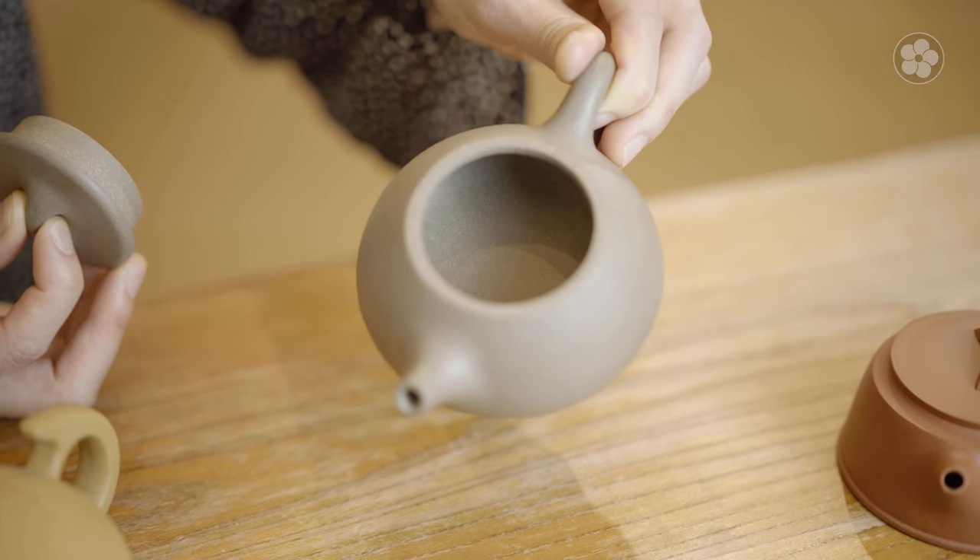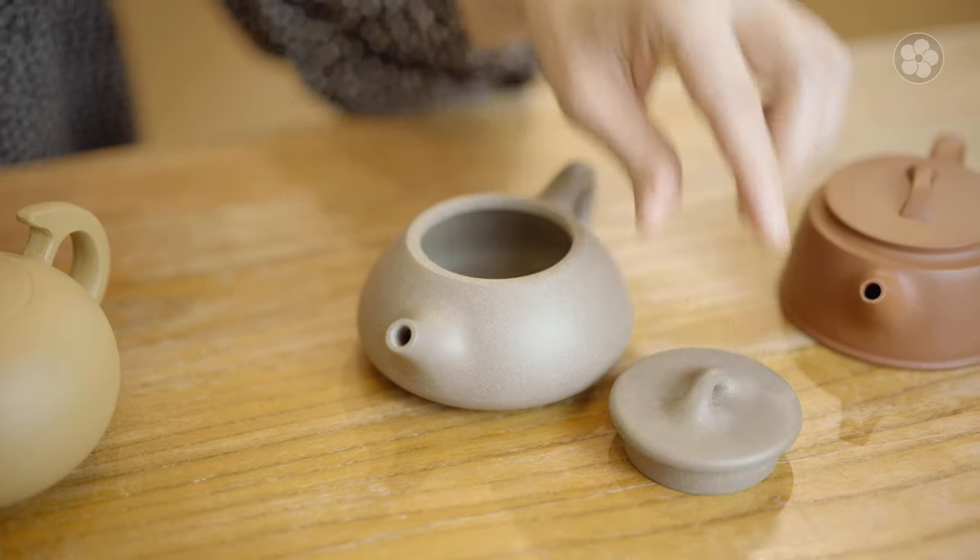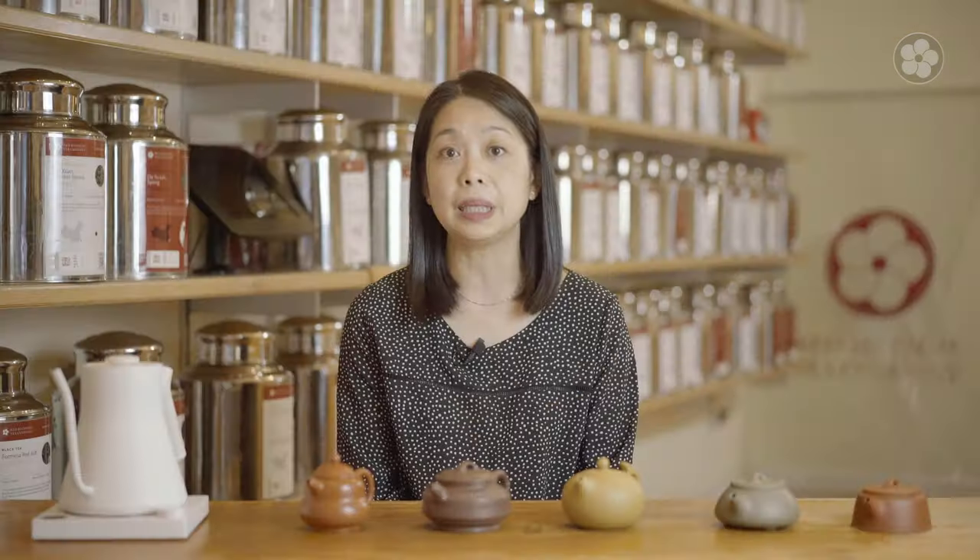Second, because the clay is porous, it's important to let your teapot dry completely before storing. Storing a damp teapot encourages mold growth. To avoid this, after washing your teapot, simply leave the lid off until both the lid and pot have dried completely.